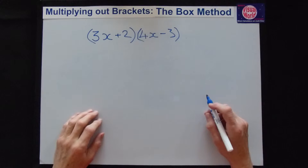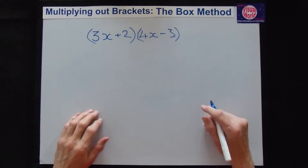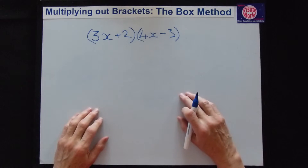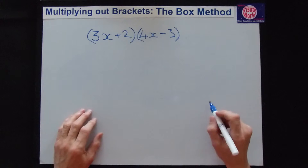In this video I'm going to introduce you to my box method for multiplying out brackets. The traditional FOIL method can only cope with two items in each bracket. My box method has no limit — you'll love this, it makes it so easy.